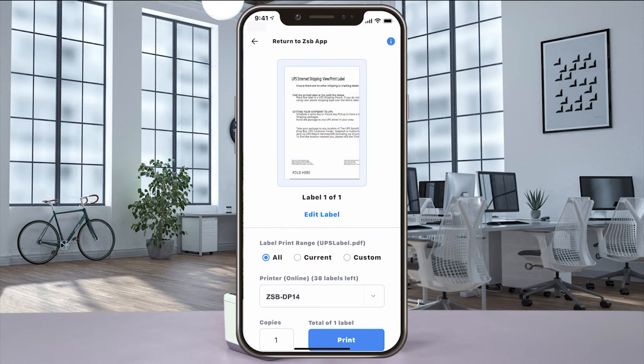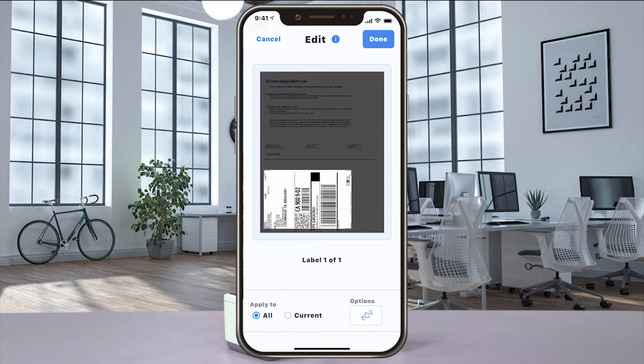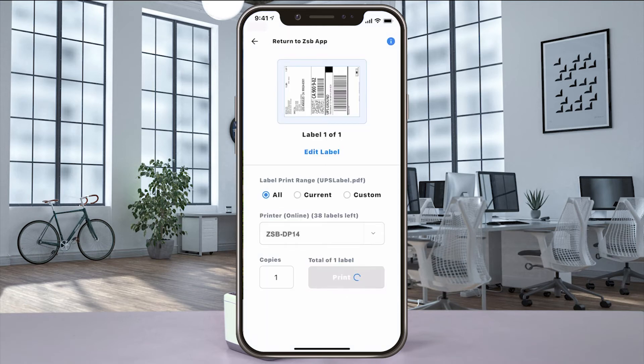When the print preview window opens, if your label doesn't look centered, select edit label and then use the editing tools to rotate and move the crop box. And when you get it just the way you want it, select done and then print to send it to your ZSB Series printer.